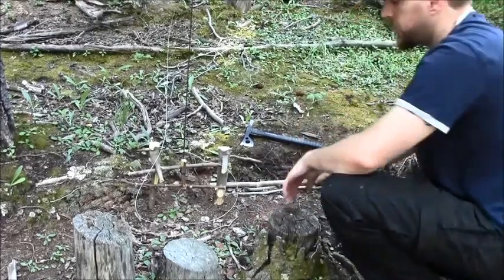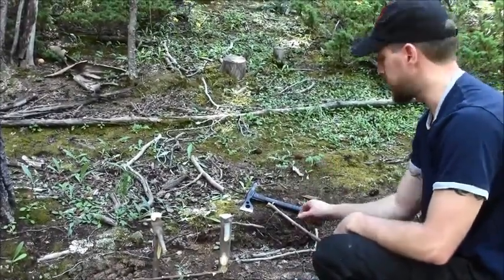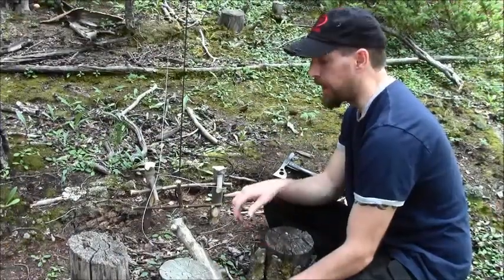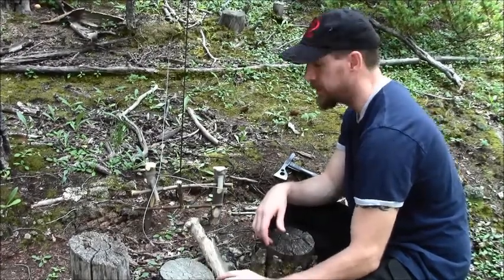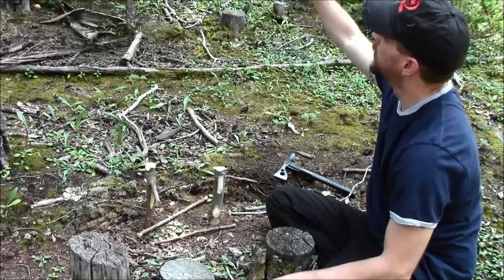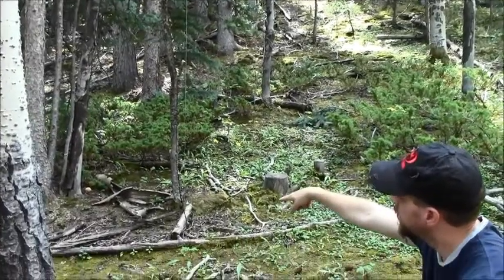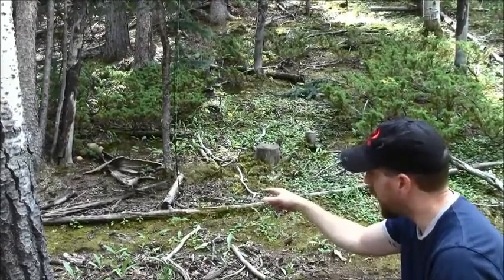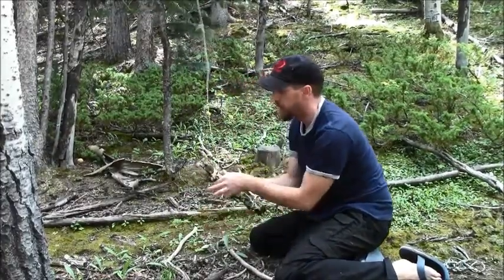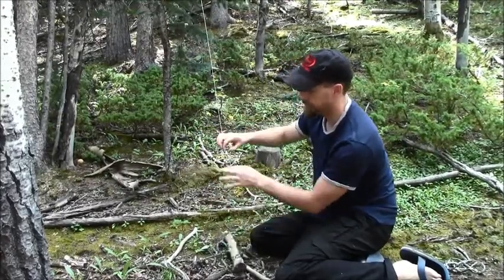So we've got that set up. An animal comes along and pushes down — there it goes. We may need to shorten the length of that rope so it pulls the animal up off the ground more, but right now I've got it around the neck. It's going to be struggling, it's around the neck and it's tight, and as you can see it's not releasing — I have to grab that penny and pull it to release it. That's it.